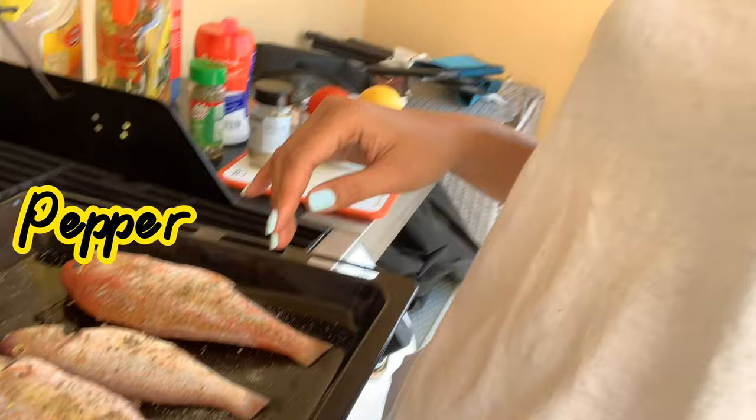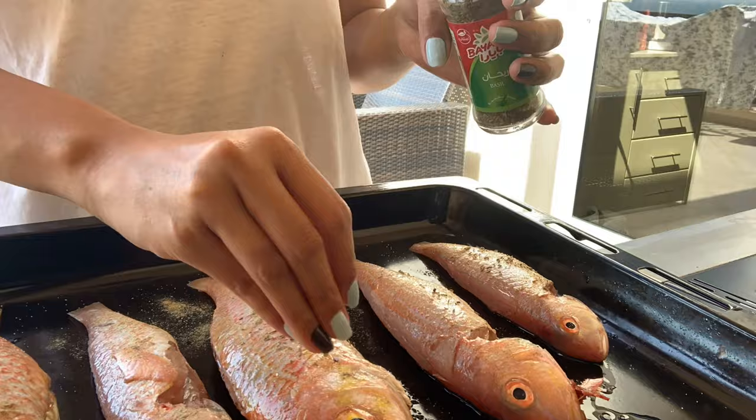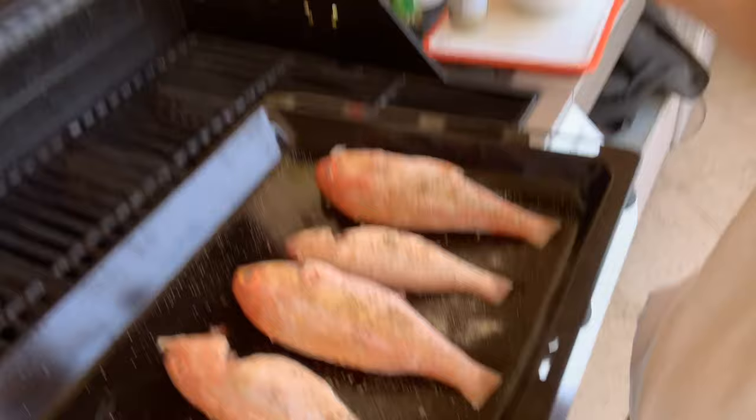Okay so guys, I put some seasoning on our fish. I put some salt, pepper, and I put some basil — I don't know why, but I put it. So it's over there, and now I'm gonna fry.